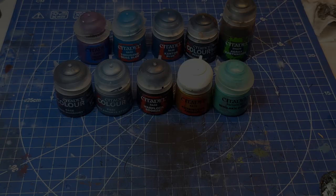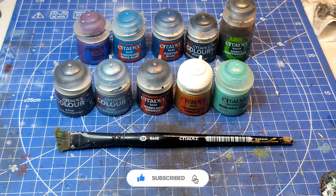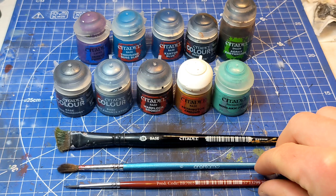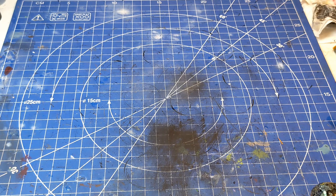Before we paint our lovely thermal cannon, we're going to need all of these lovely paints right here. We're going to need some tools: a big fluffy brush for dry brushing, a medium fluffy brush for weathering at the end, a medium sized brush for painting obviously, and perhaps a secondary medium brush might be quite handy as well. And of course you're going to need your big stompy Imperial Knight like this one.